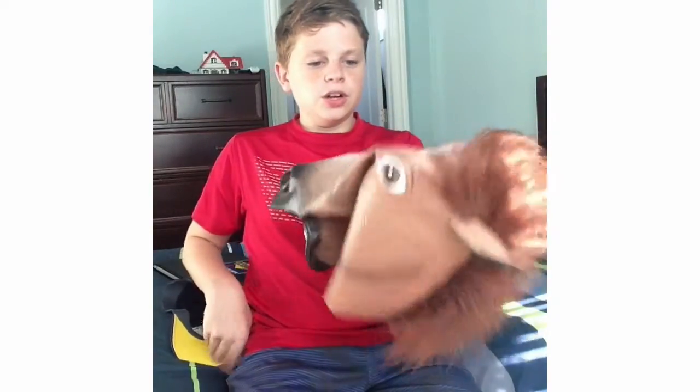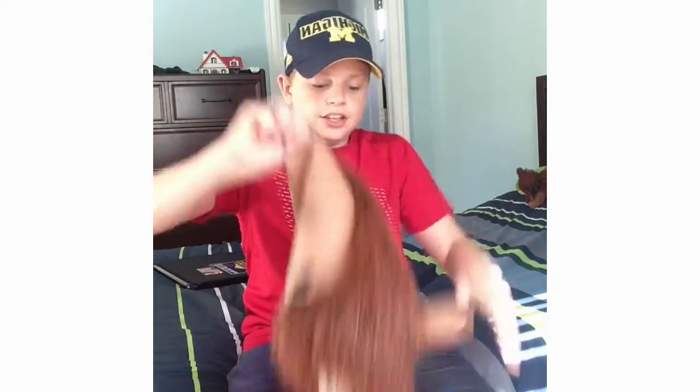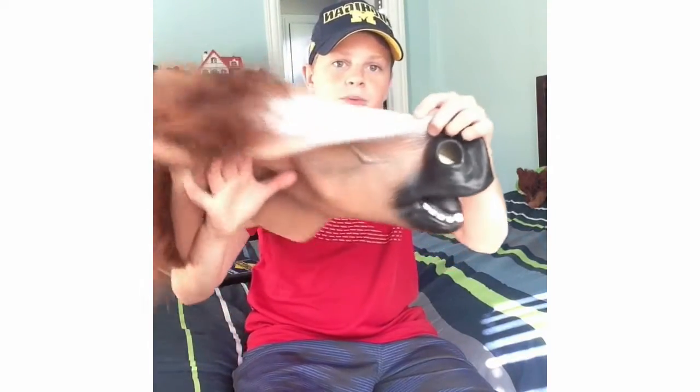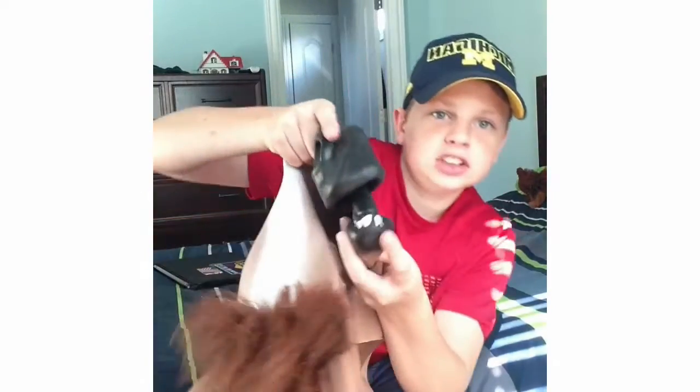I already put it on and tested it, but I'm going to show you some little stuff you can do to make it even better. What you want to do is take a hat — any hat you want. I have my Michigan hat right here. Just place it on your regular head, because it keeps the snout up more and makes the nostrils and the mouth open up a little more so you can see better. I'll tell you what it looks like when you're in it.